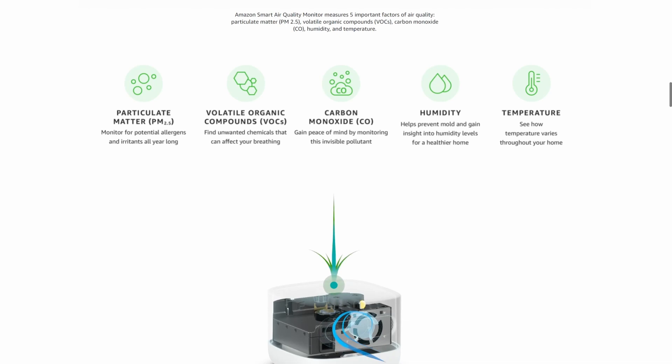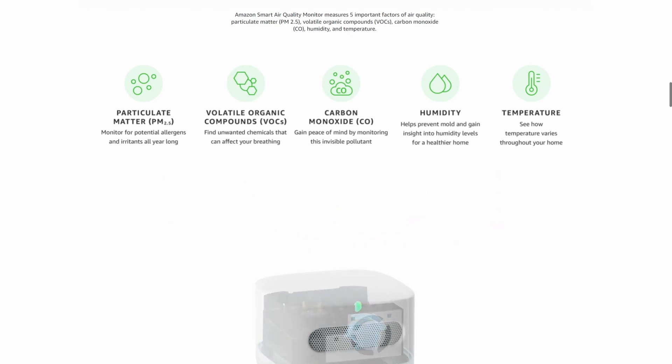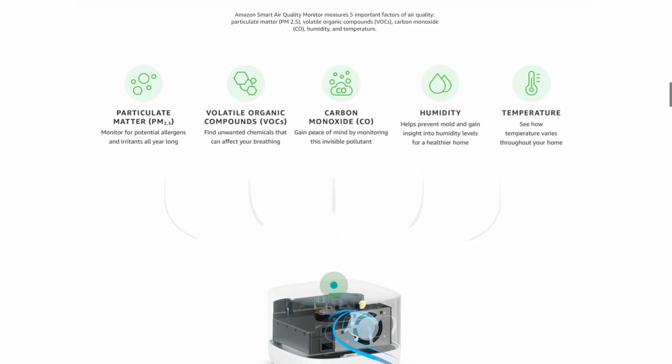Now let's get into some of the features. This measures five different data points to get you that air quality score. Two of them — temperature and humidity — are pretty self-explanatory. Another is particulate matter: allergens and irritants that can be inhaled, a mixture of dust particles, dirt, and liquid droplets in the air. It measures up to 2.5 microns, so that covers combustion particles, metals, and organic compounds. It doesn't go up to PM10 or 10 microns, which covers dust, molds, and pollen — we kind of wished it did, but the up to 2.5 covers the really harmful type particles.